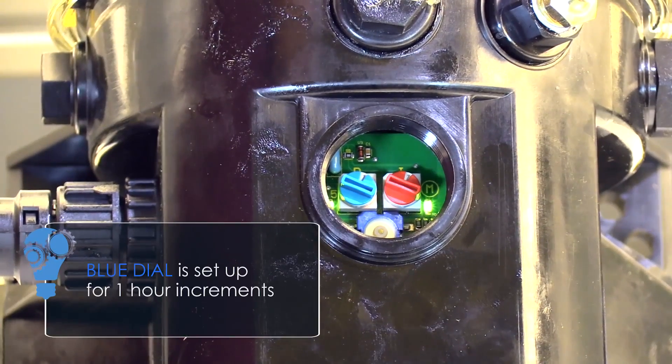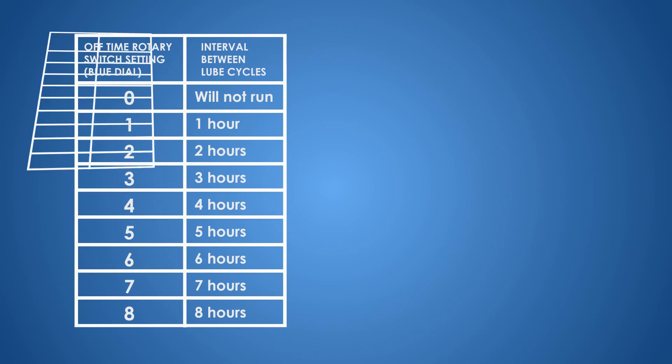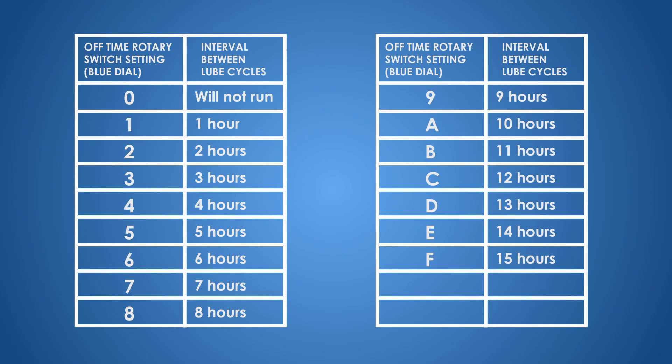The blue dial is set up in one-hour increments. So for the one setting on the blue dial, it's going to have a pause time of one hour. At the two setting, you would have two hours of pause; three, three hours; and so on, all the way up to 15 hours of pause time — that's the maximum on a standard setting.